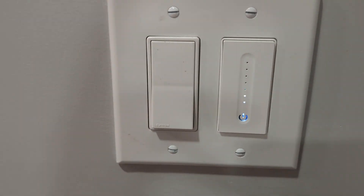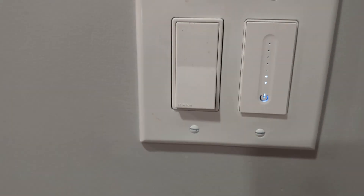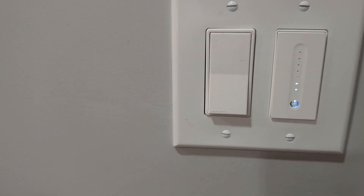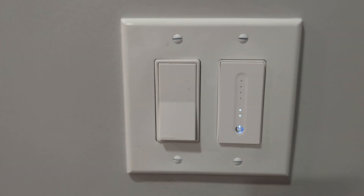I also use my Google Home to turn on music if they're not awake by that time. Thanks for watching my video on the G-Home SW2 Smart Dimmer Switch. If you have any questions, feel free to comment below and I'll try to answer them. Have an amazing day.